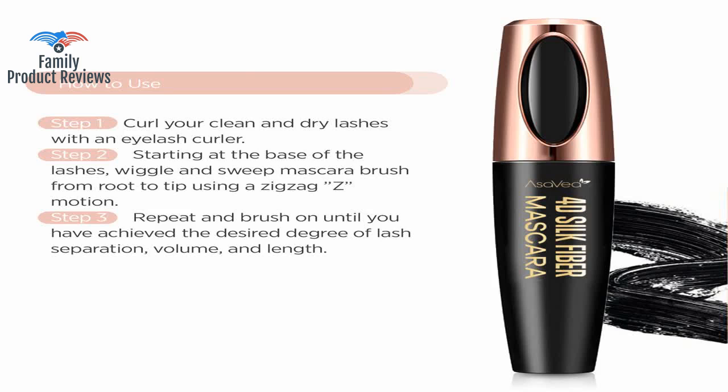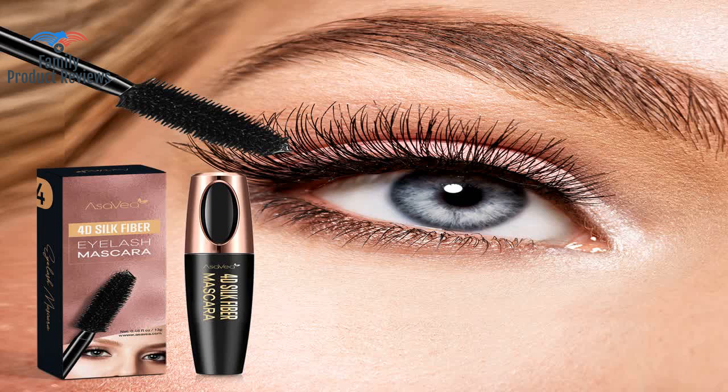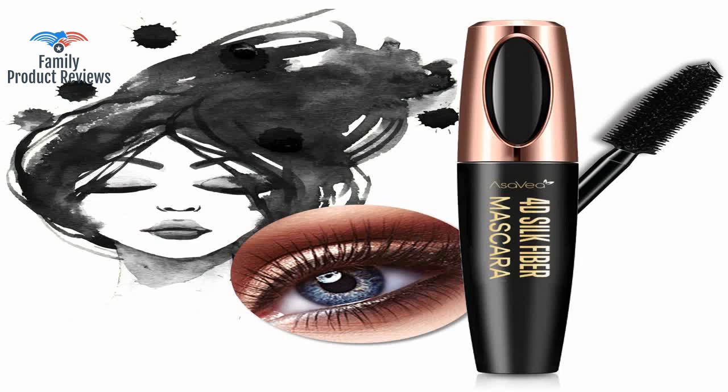This mascara makes my lashes look so much longer. It can be a bit clumpy, but if you run the tube under warm water before application it goes on much smoother. It stays put really well and doesn't give me raccoon eyes, but removes easily with face wash and a little scrubbing.